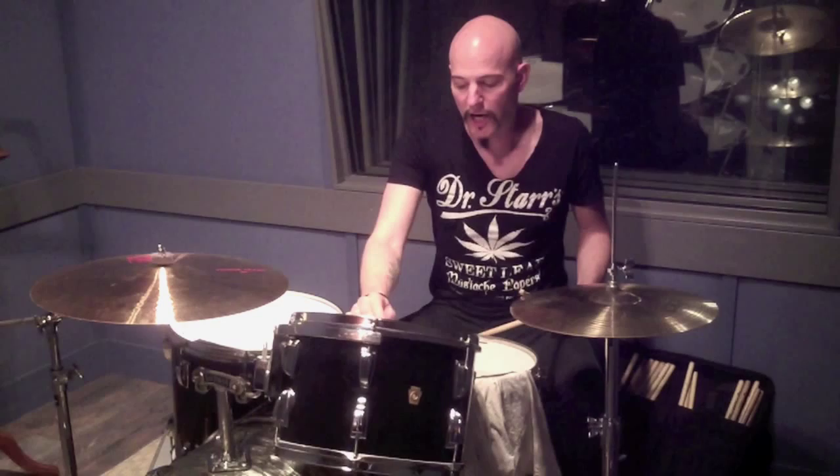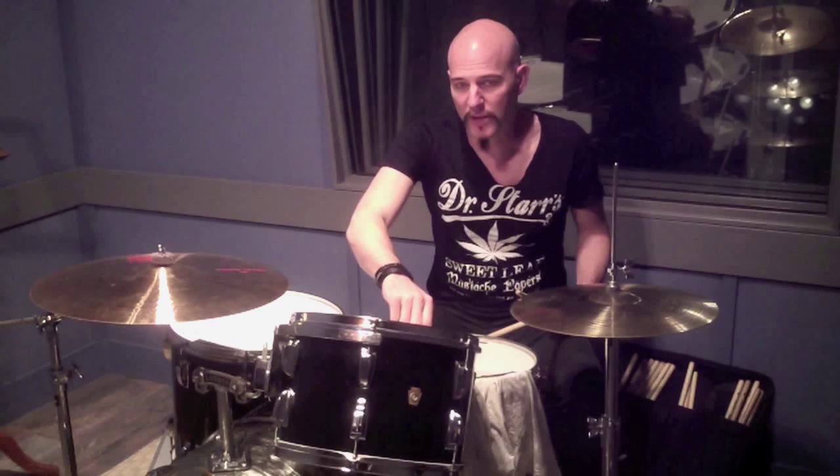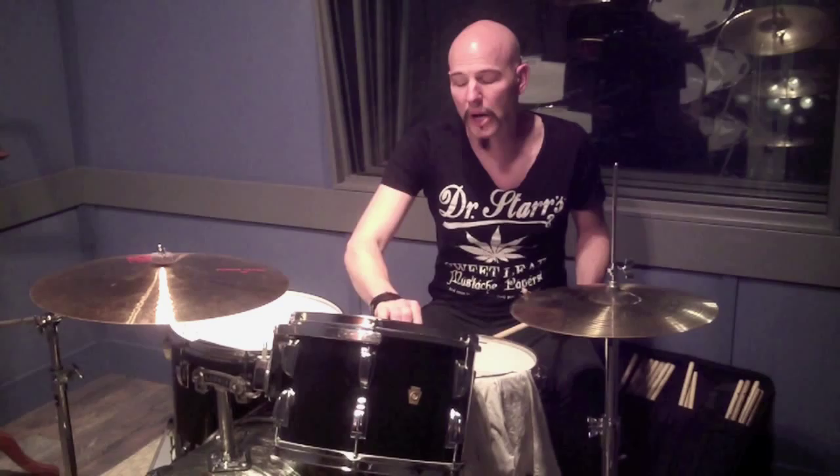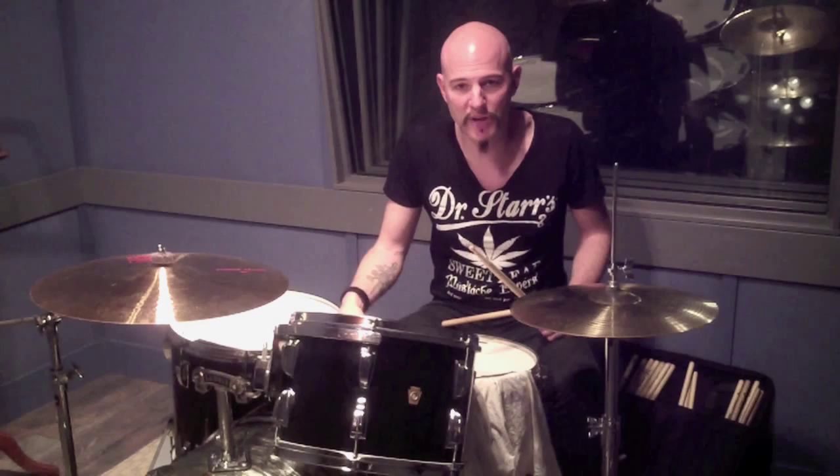Ludwig's snare drums are the best. A friend of mine, Steven Wolf, plays on a lot of Dr. Luke stuff, and he plays the Black Galaxy — they call it the Blackrolite. It's about a $90–$100 snare drum; it was considered a student model. And Ludwig doesn't make a bad snare drum. So this is just one of my kits. I'm going to show you guys a bunch of other stuff as time goes on, and I'll bring the cameras in for other sessions. Thanks for checking out — if you've got any questions, hit me up at mattstarrmusic.com. See you guys soon.